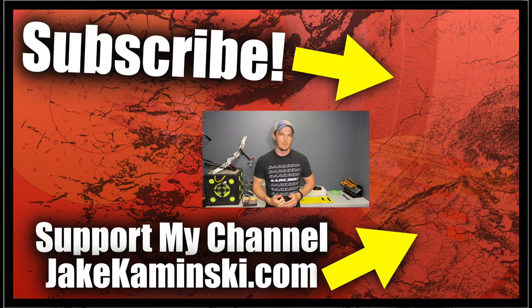Thanks for watching. If you like this video, consider hitting the subscription button and the notification bell, as well as the like button. Please consider supporting my channel — head to jakekaminski.com for info on Patreon, apparel, books, equipment sales, a PayPal donate button, and a P.O. box. Above all else, please share this video, because there's no better advertising than word of mouth.